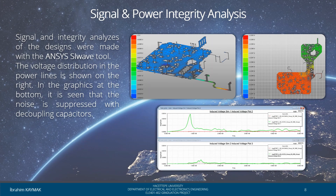Signal and power integrity analysis of all design hardware was done with the ANSYS SI-WAVE tool. We can see the analysis output in graphs and images. The images show the voltage distribution of different power lines. The noise suppression efficiency of the placed decoupling capacitors can be seen in the graphs.